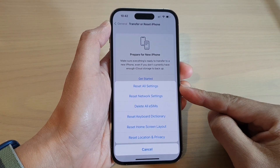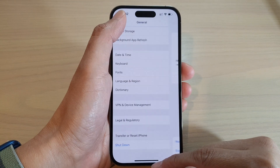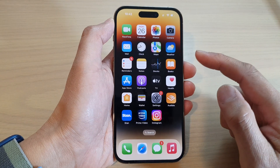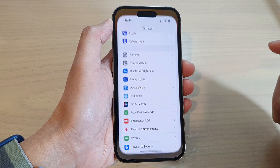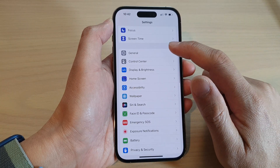How to reset all settings on the iPhone 14 series. First, go back to the home screen by swiping up at the bottom of the screen. From the home screen, tap on the Settings icon, swipe down, and tap on General.